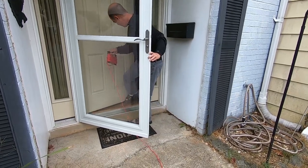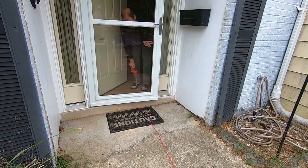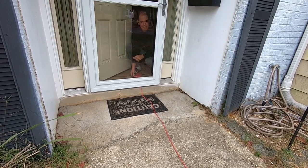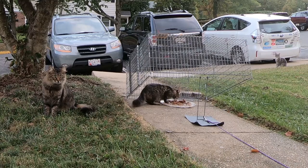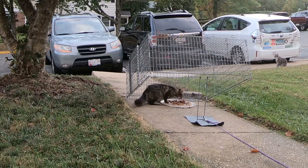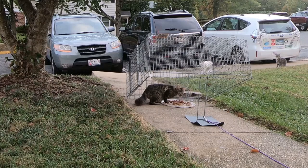You will now need to hide in a house, your car, or someplace where you have a good view of the cats. Remove all slack in the line and be sure there is nothing you could catch on when you pull the trap. Wait until the cat is not only in the trap but sitting down and not looking at you — if the cat is standing or looking at you, it will be fast enough to run away before the trap falls. Once the cat is sitting down and not looking at you, pull the string with a hard, fast tug.